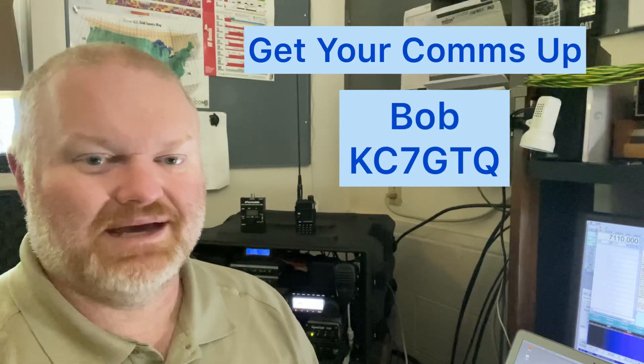Hi, and welcome to Get Your Comms Up. Do you know what to do if the cell system was unavailable or the internet doesn't work? How are you going to communicate with your loved ones, your family members, your friends, your neighbors? In this video, we're going to give you some tools that will help you do just that. Stay tuned.